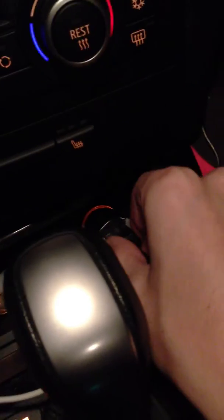Basically the way it works is your JB4 has this stereo end on it now. You just plug it in, then take the USB end and hook that up to your cigarette USB adapter, and then you have the light, so it's all good to go.